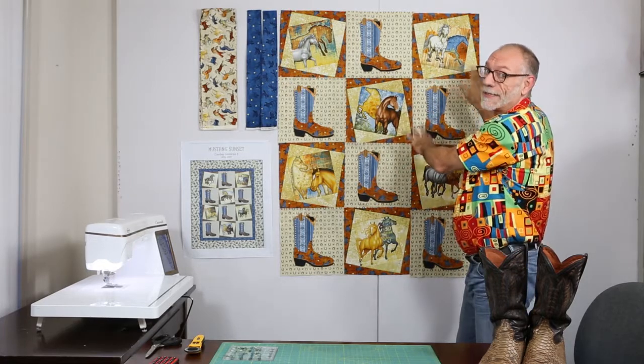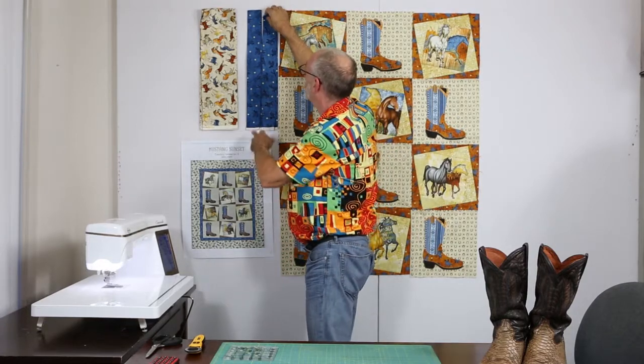The center's all done — okay, it really isn't, we're faking it, but the camera person has a hot date tonight. So pretend the center is all done, and now I want to show you how to do the borders.